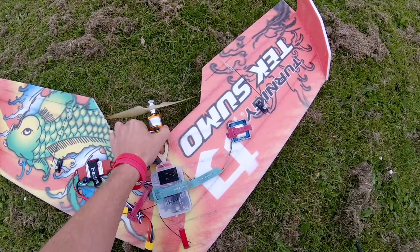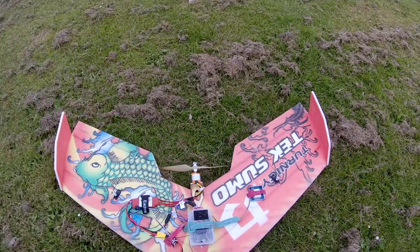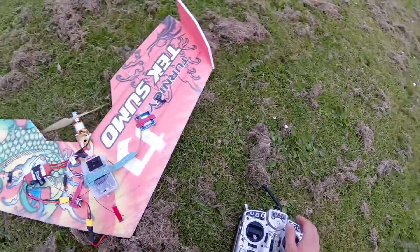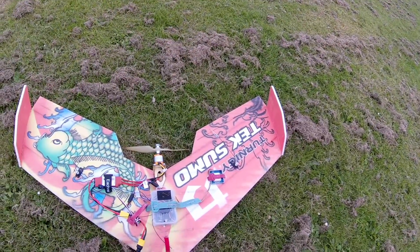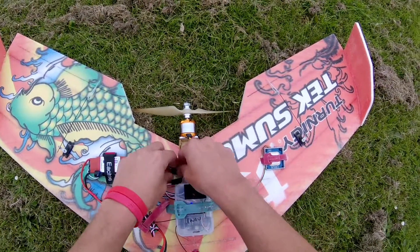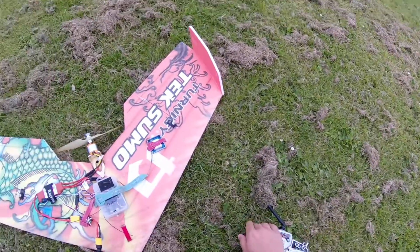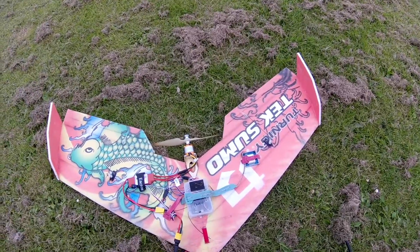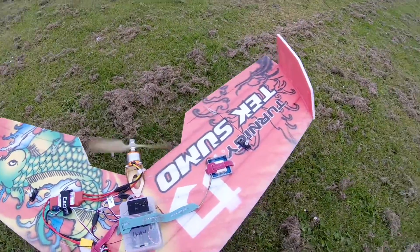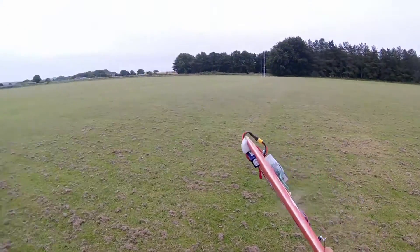So this is me getting set up with the TechSumo, just going through and checking that everything is working as expected. I've been checking the elevons, checking the modes, making sure she's armed, and just going through the standard process you would do when launching any model. You'll notice there is some beeping in the background because somebody set the switch on the Tyrannus handset to beeper mode — which is actually what you'd want, because if you did lose the model you can just flip the switch and the beeper goes off so you know where she is. I'm now getting ready to take her up and give her a chuck.